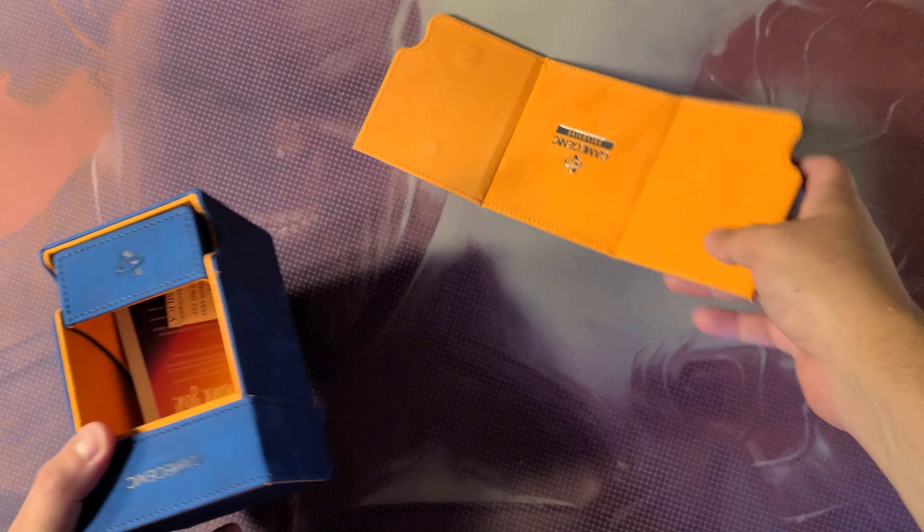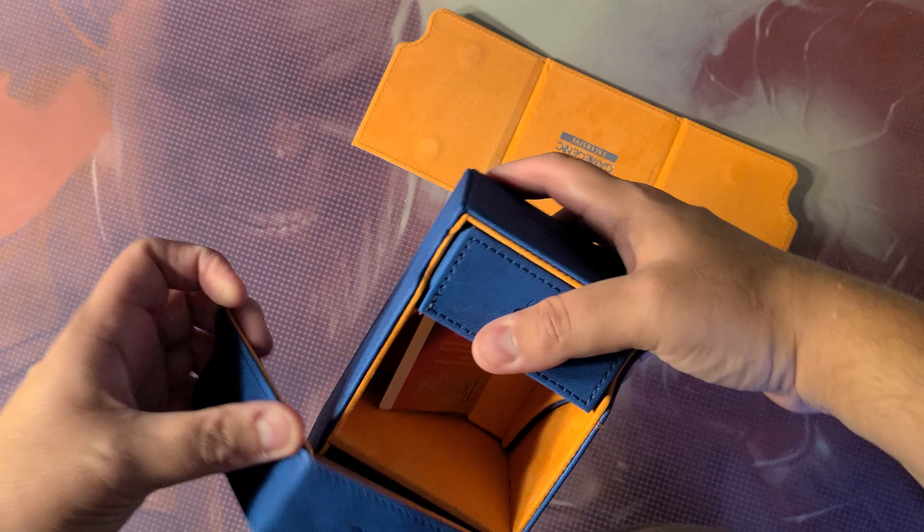That exclusive color combination is, in fact, Sonic and Tails. It's not officially called Sonic and Tails, but like, be real with me.